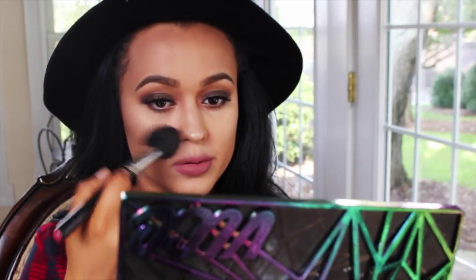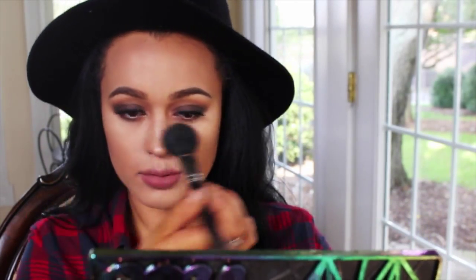Just taking a fluffy brush and brushing out that highlighter — I want to make sure it's blended in and there are no harsh lines anywhere. Finally, I'm setting my face with the Urban Decay setting spray.